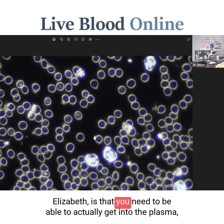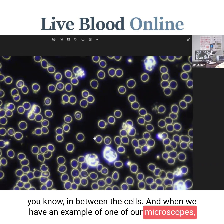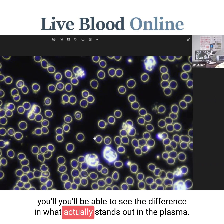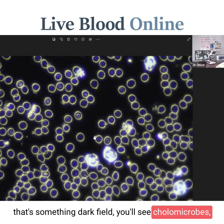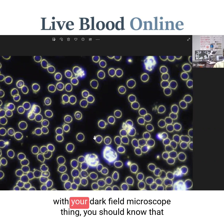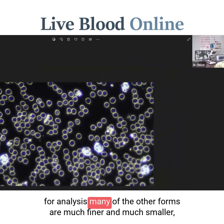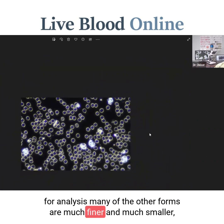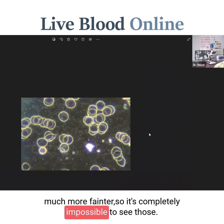The important thing is that you need to be able to get in to the plasma, in between the cells. In most cases when you look at a live blood sample in dark field, you'll see chylomicrons — small fat particles moving around actively in the plasma. If you're not able to see even those with your dark field microscope, then it really is not going to be suitable for analysis. Many of the other forms are much finer, smaller, and much fainter, so it's completely impossible to see those with an inadequate setup.